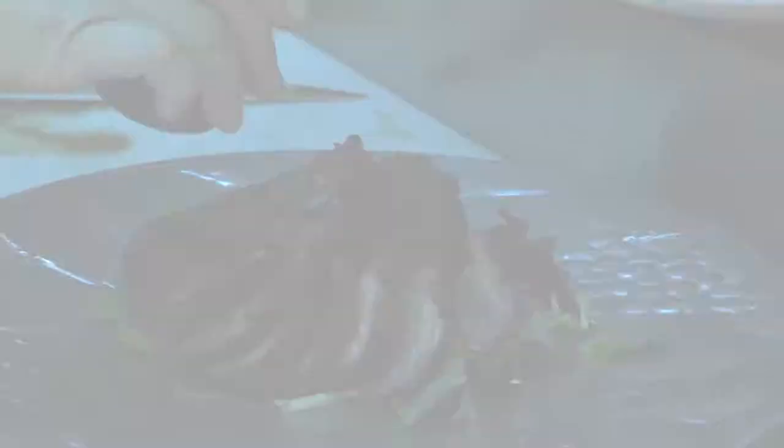I have a homemade balsamic vinaigrette, I'm just going to drizzle all over this. And that Scott, that is how we do duck in a truck.